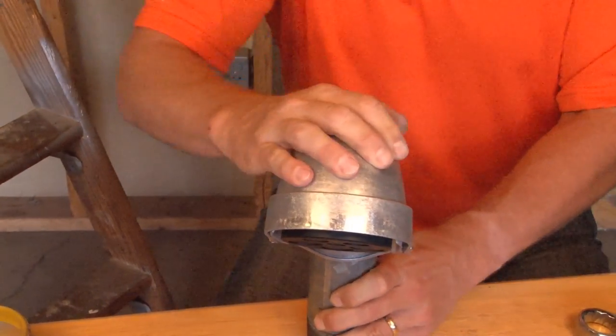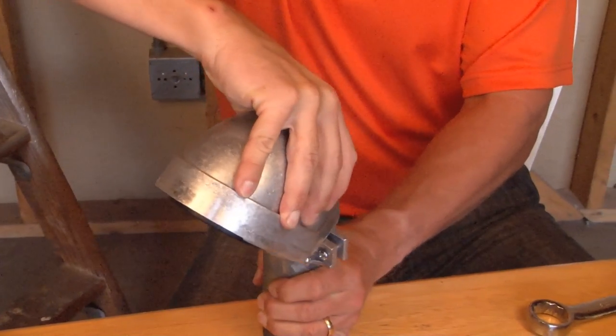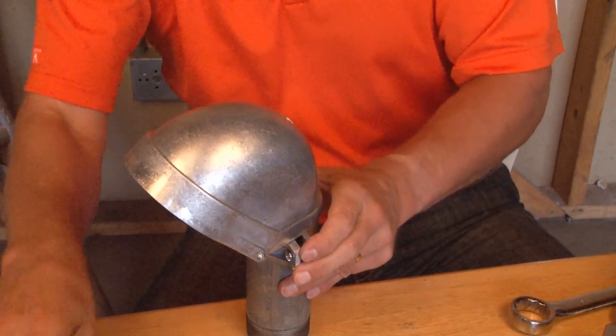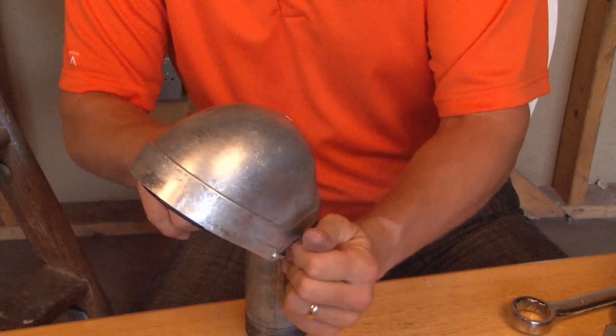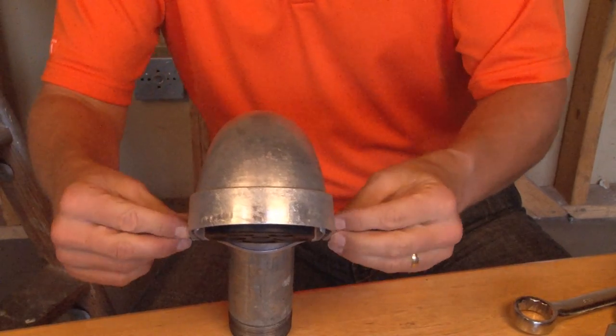Once it hits the stop, you can align it in the direction you want the wires distributed. Take your screwdriver and tighten down the screws so it chokes on nice and tight. You can then remove the shroud.